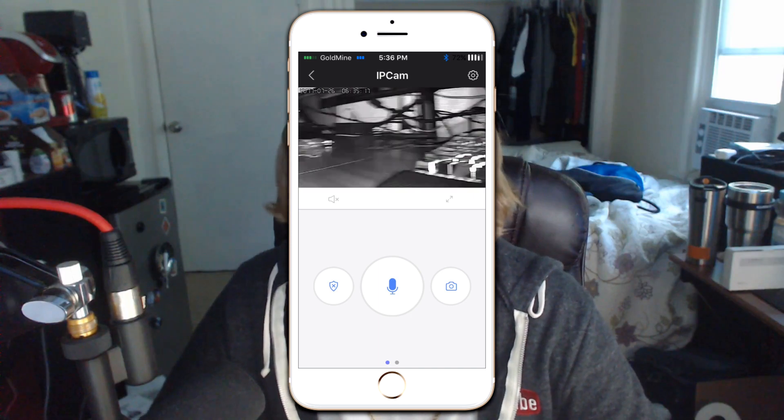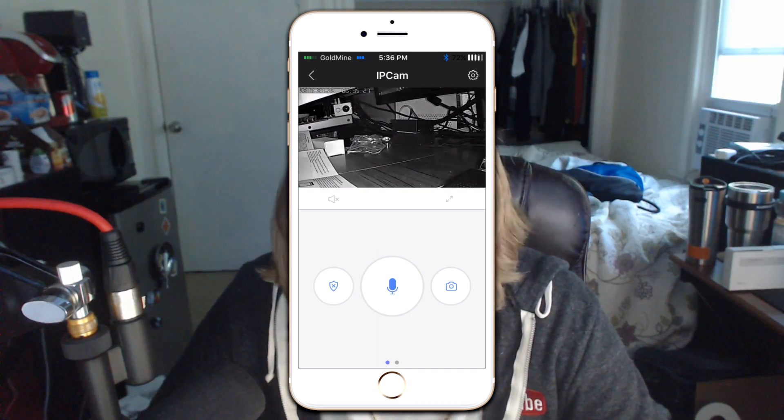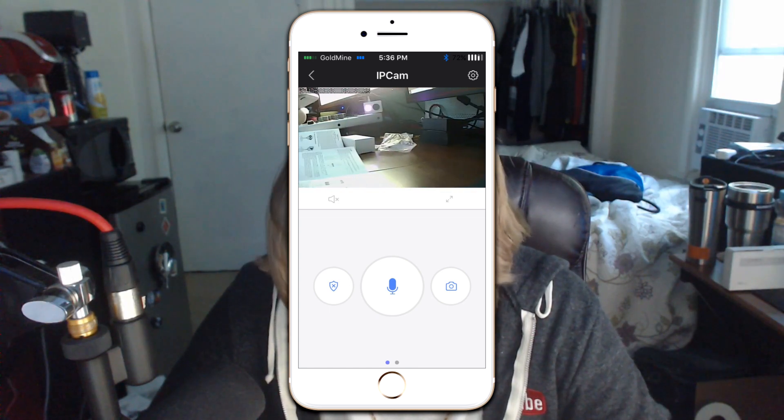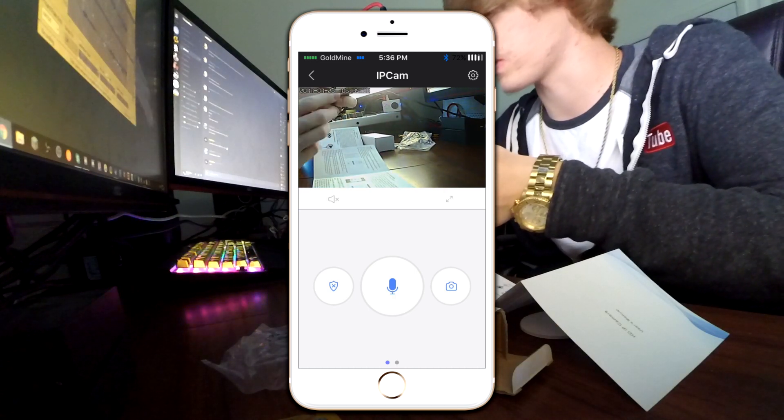It's making noises again. It's going from night vision to regular. That's kind of cool — it's just the fact it makes noises and it's fucking creepy.